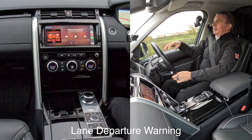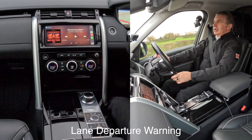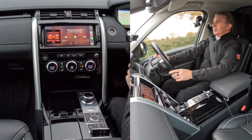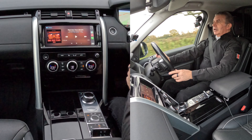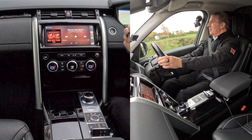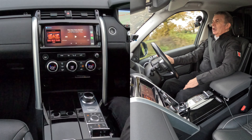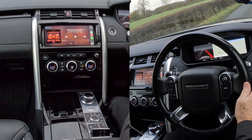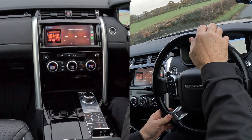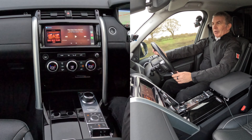The car also has lane departure warning. Let me get around this corner, make sure there's nothing coming, and then without signalling I'll just go across the white line - and there you go, it's vibrating the steering wheel and a big light comes up saying you're crossing the white line. Of course, if you didn't know you were crossing the line, there's not much hope for you.